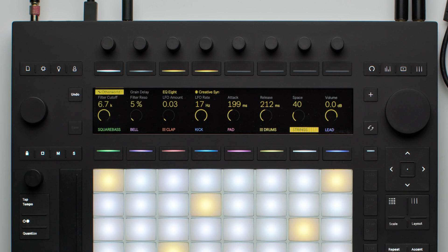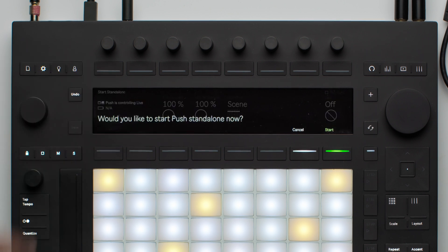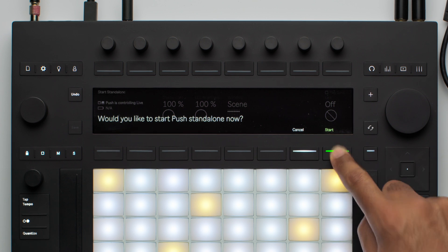If you wish to switch back from Control Mode to Standalone Mode, simply go back to the Setup page and press the first button above the display. Alternatively, you can hold Shift and press the User button.